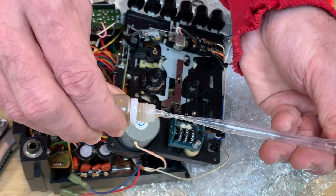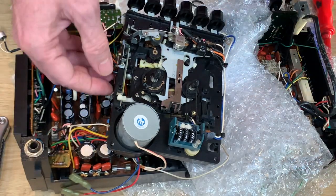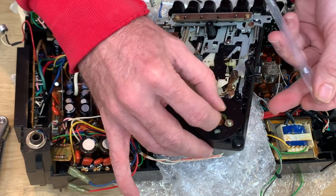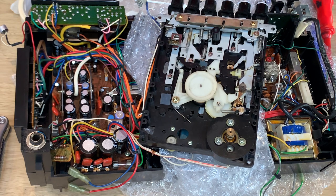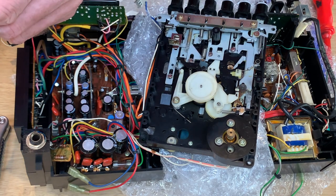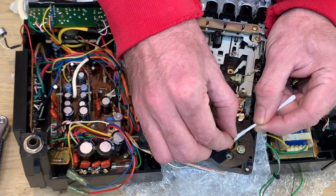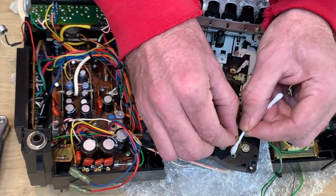I'm going to put a drop of oil on the motor - doesn't need much at all, just a couple of drops just down inside there. I'll make sure it doesn't go anywhere near the contact surfaces for the belts because you don't want the belt slipping. To that end, I'll put a little bit of alcohol on a Q-tip and just go around the spindles, making sure any residue of the belts isn't on there. Doesn't seem too bad to be fair.